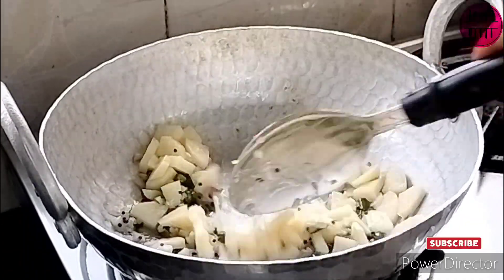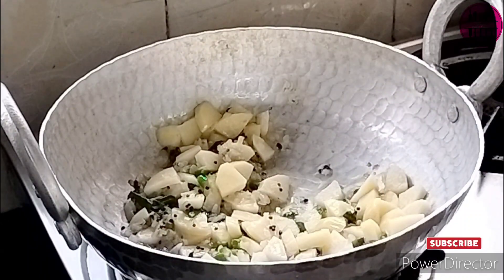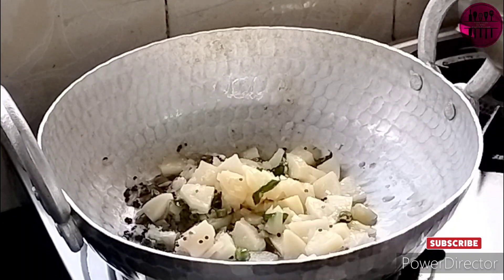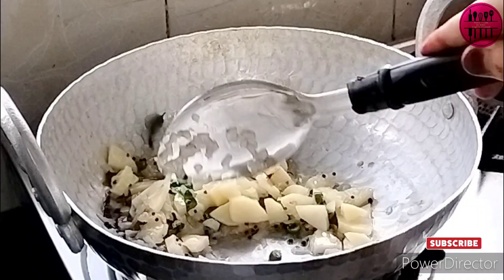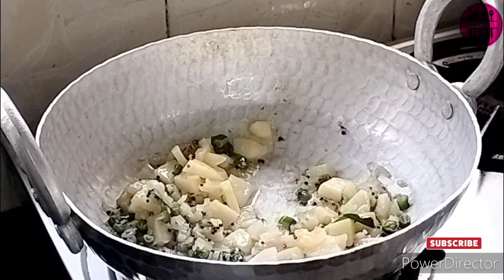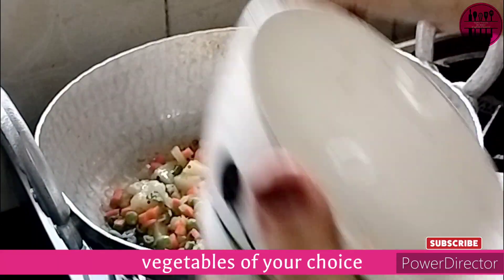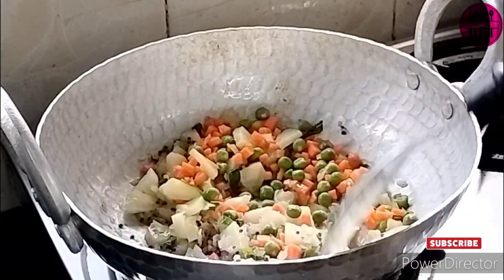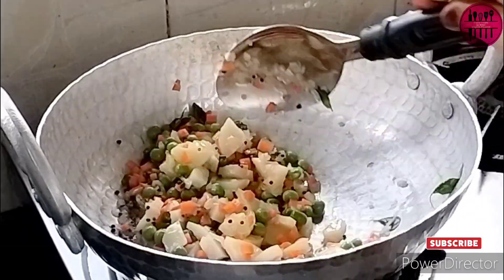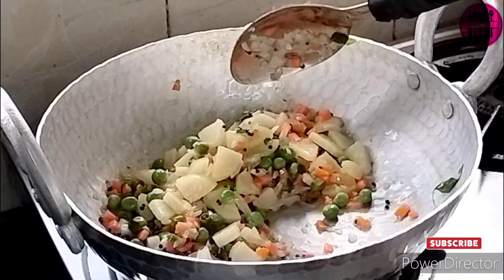Without chili, no one at home would have eaten it and I would have just dumped it in the dustbin, which I didn't want. So that's why I added green chili, but please do not add it when making it for kids if they don't like spicy. However, if they like spicy — I know some kids nowadays love spicy food — you can add it for them. Here I'm adding my choice of vegetables; you can add any vegetables you like, such as capsicum or French beans.